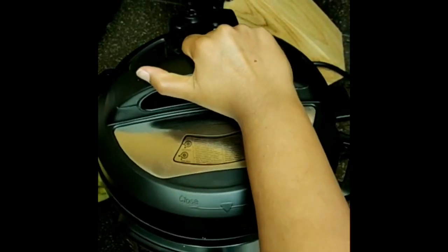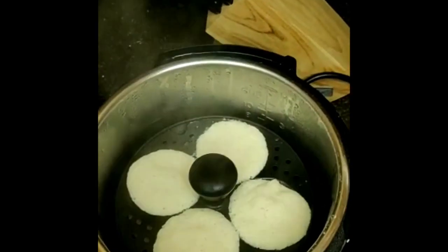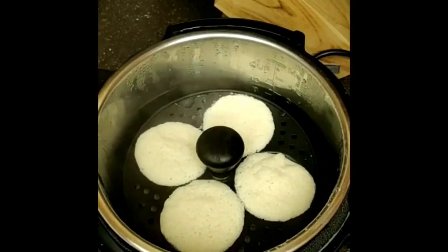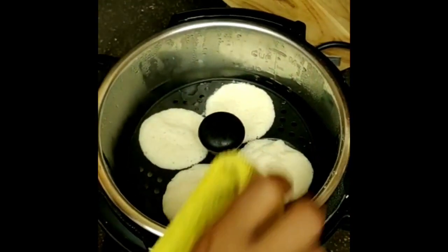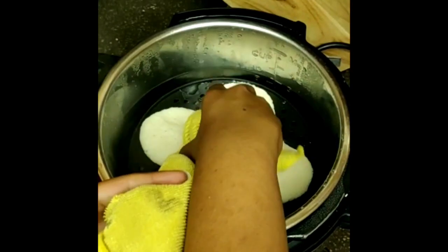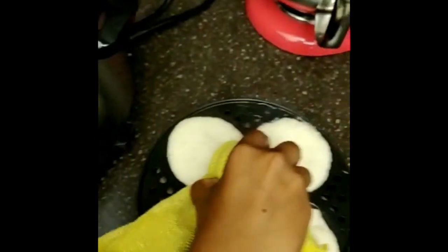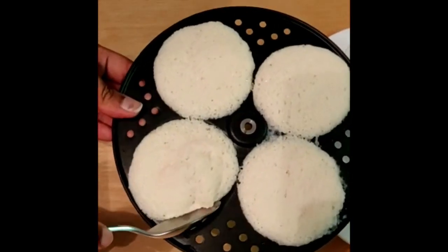After 12 minutes, when the pressure knob goes down, you can open the Instant Pot and see the hot idlis are steamed perfectly. Taking them out — be careful, because the idli plates will be really hot.